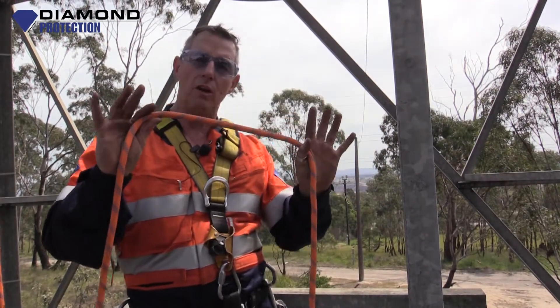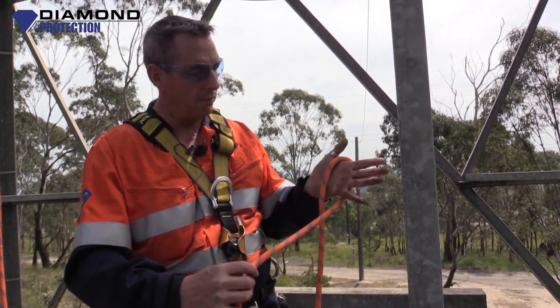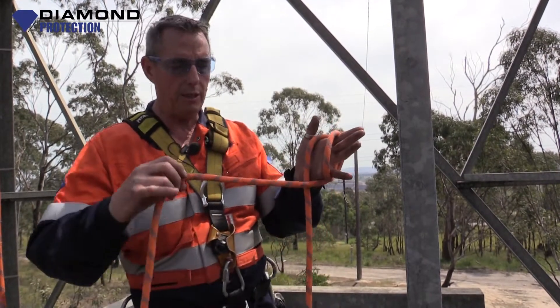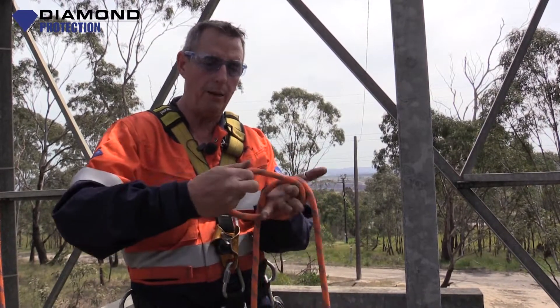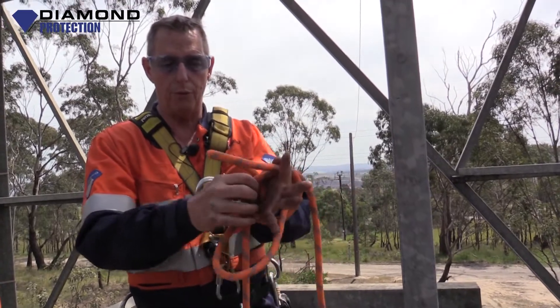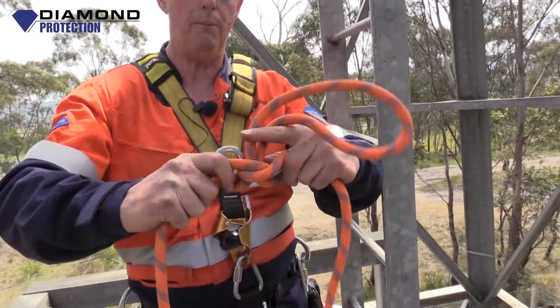Very easy knot. Not that I'm recommending that you wrap rope around your wrist or your hands a lot, but this is one way of tying it. Take the rope, wrap it around your hand once, around your hand twice, and then round your hand a third time in the middle. Take the front part of the rope, give yourself some slack, and put it through the palm of your hand.